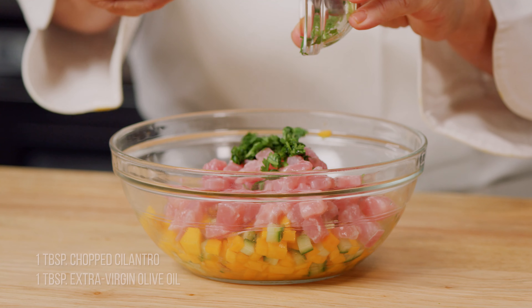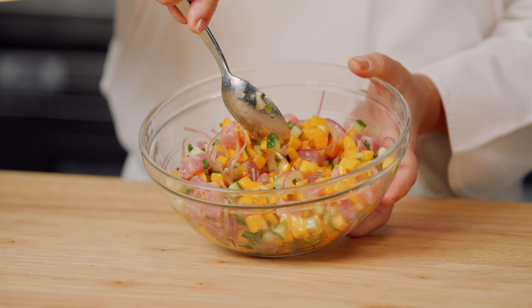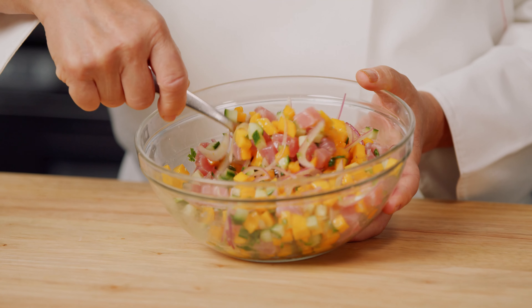Add the tuna and cilantro to the mango mixture. Fold in the extra virgin olive oil. Don't over mix once the olive oil is added or it'll dull the color of the ceviche.